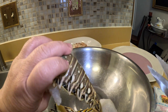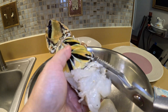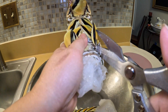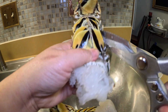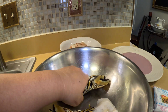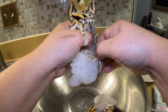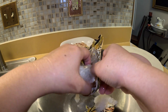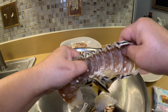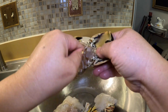I have some lobster tail — it's frozen. Fresh would be better, but this is frozen, so I let it thaw out. You're just going to take the meat from the shell and roll it up with the salt and pepper shrimp ingredient. Just pull the lobster meat out of the shell. You can use the shell to make seafood stock if you want.